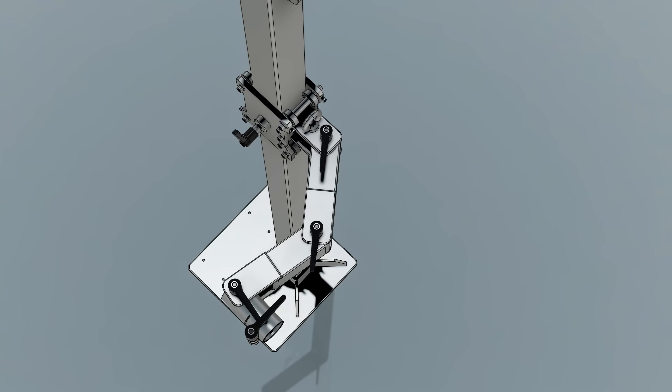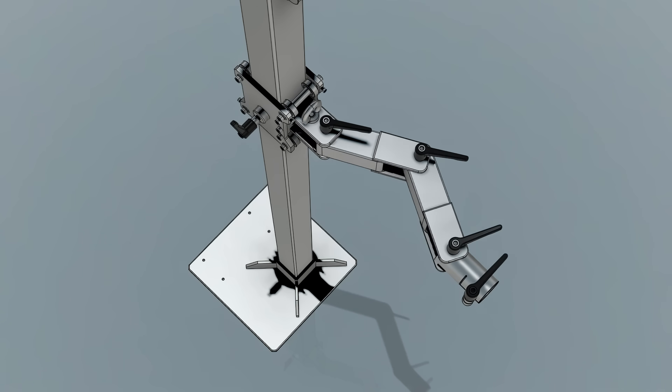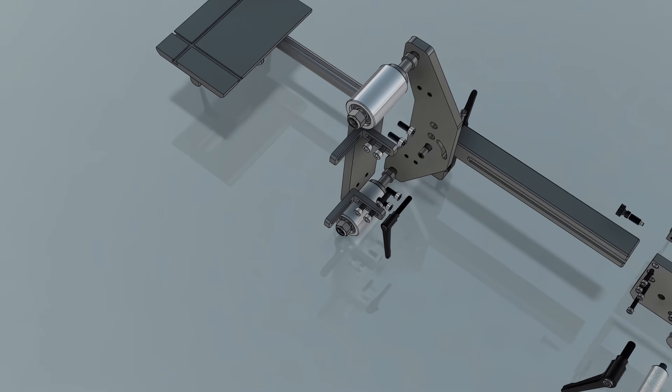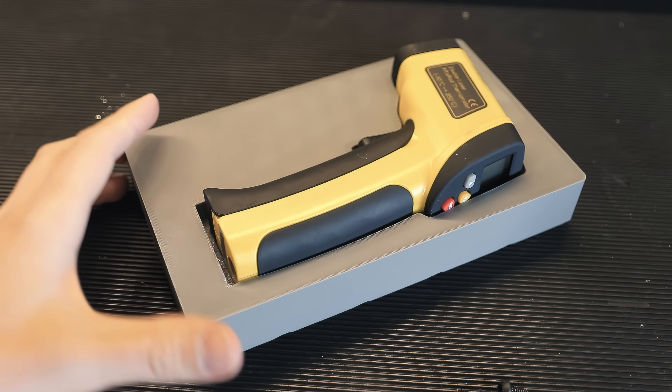That being said, it can be very time-consuming to create CAD models, especially if you want to put a complex real-life object into your drawing for reference or to 3D print something, so it would be incredibly useful to have the ability to do that quickly and easily, and that's what today's video is going to be about.